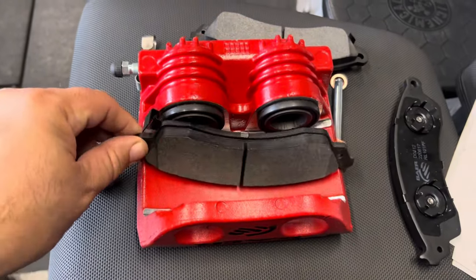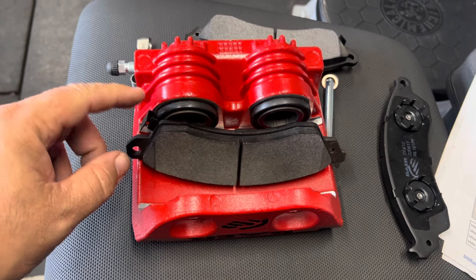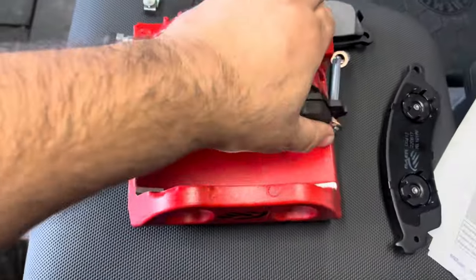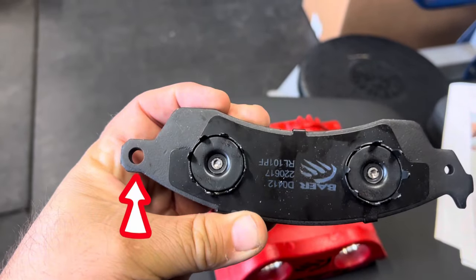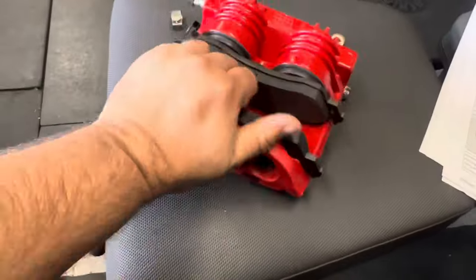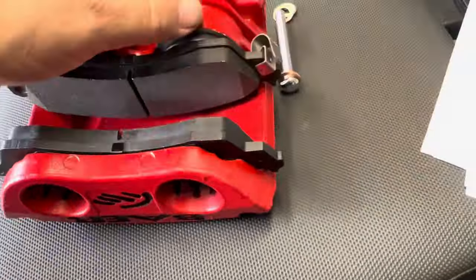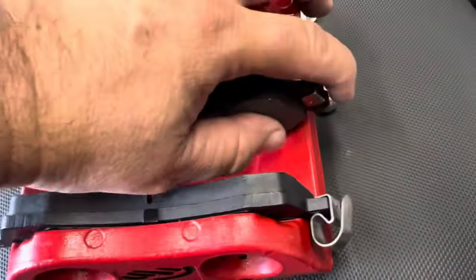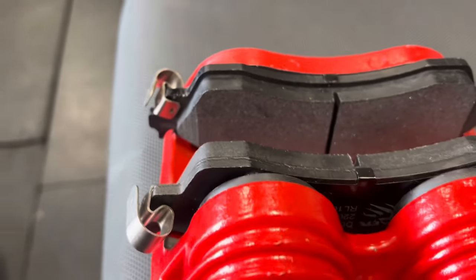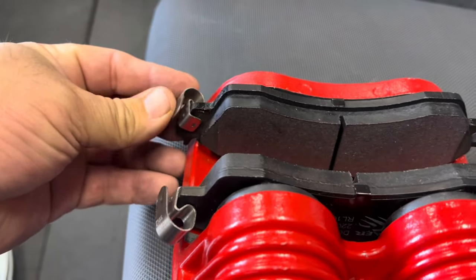Let's put these brake pads onto our calipers. All brake pads are the same, so first look for the little round hole and make sure it's on the same side as the bleeder screw. Once correctly oriented, snap it into place. The outer pad is the same - orient that hole toward the bleeder screw side and snap it on the outside of the caliper. Then install the brake pad clips on the opposite side from the bleeder screw, one per brake pad. Make sure they're on the outer part of the brake pad, not the top lip.